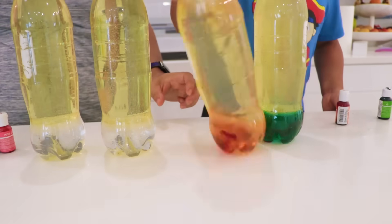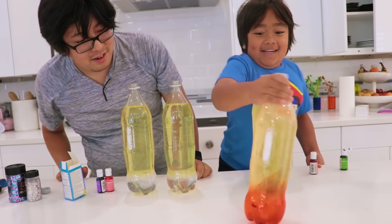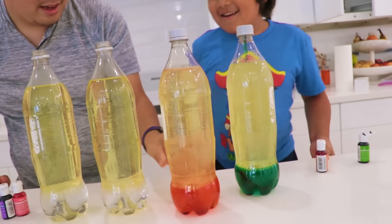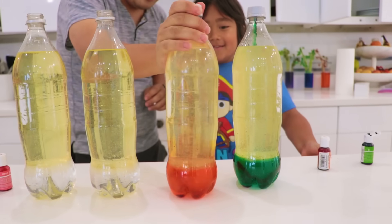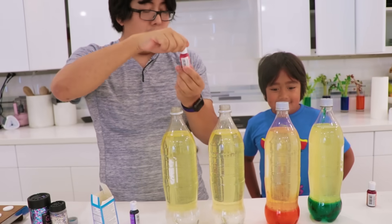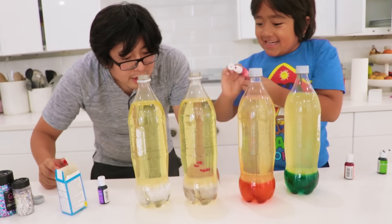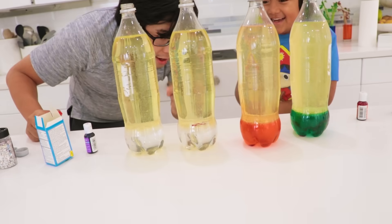I want to try! It's like a washing machine! Looking good, Ryan! Alright, let's do rose pink! There you go! I think that's enough! So put the cap on and mix it up!